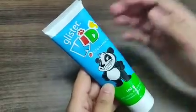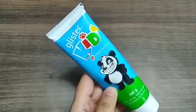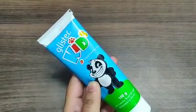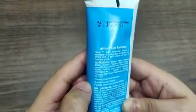This toothpaste is made for children aged 2 to 10 years old. It helps prevent cavities and protects the enamel. The ingredients include sorbitol, water, hydrated silica, and glycerin.